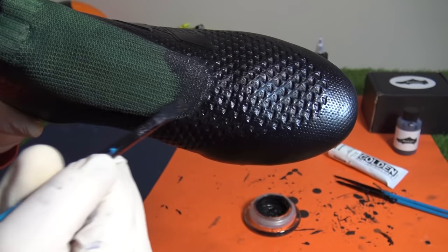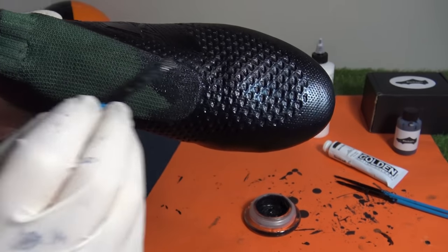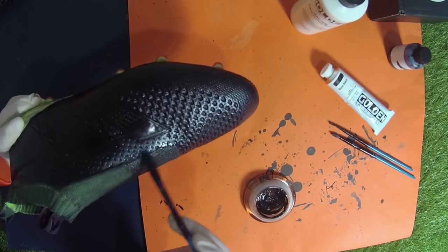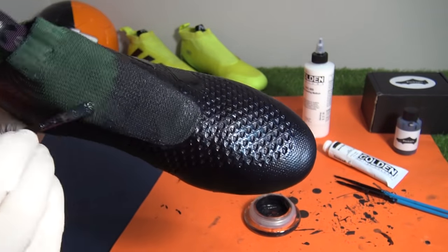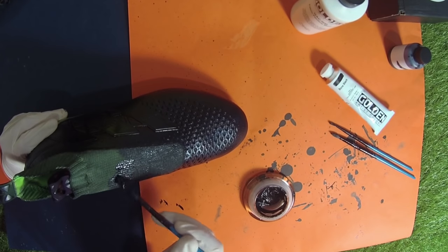If the knit does need further dye, allow it to dry overnight and then add a second coat. You'll notice when using the fabric dye that you need quite a lot, as the knitting material really absorbs it quickly, so reloading the brush happens quite regularly. A closer look at the laceless region shows the knit has already become darker in colour, especially compared against our original attempt, so we knew we were on the right track to complete a better blackout job.